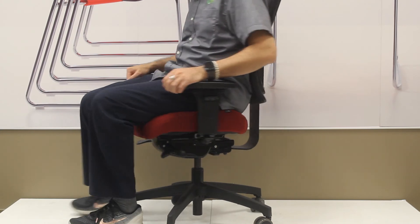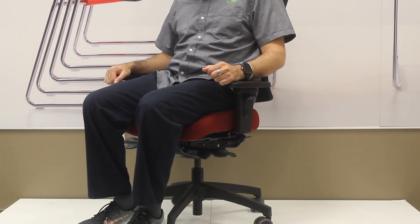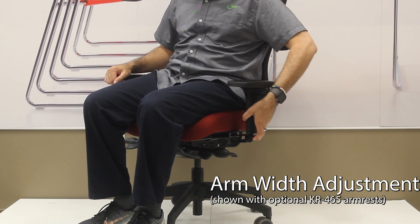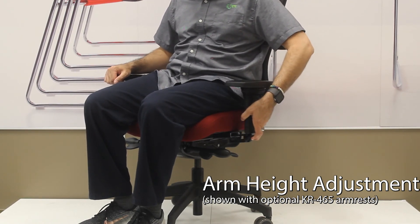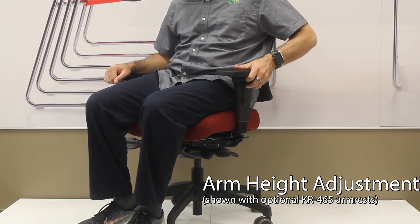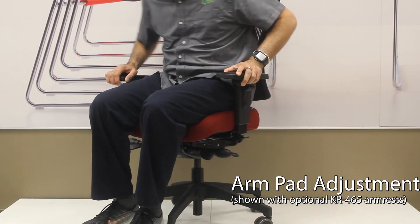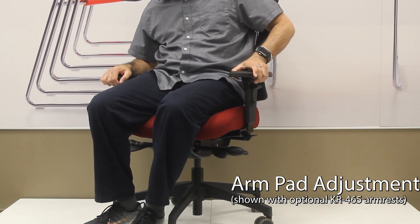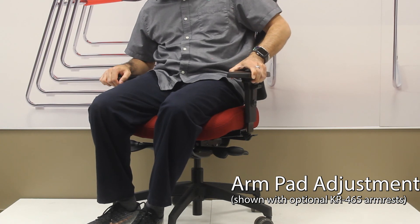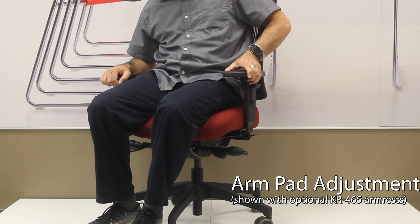The arms on this chair will allow you to move the arms in and out using clips down below on the side of the chair. There are grips to allow you to raise and lower the arm top. The top of the arm has a lock — when you push that button, the top of the arm pad can move forward and back, in and out, and pivot.